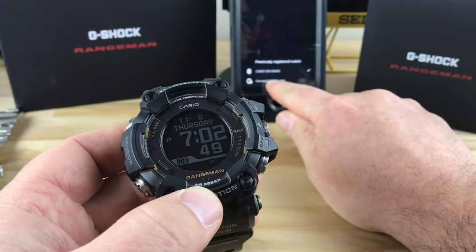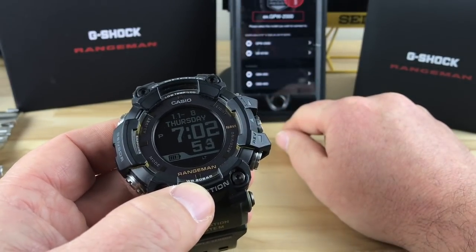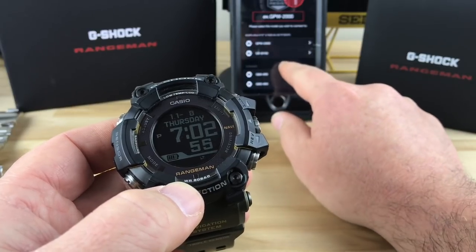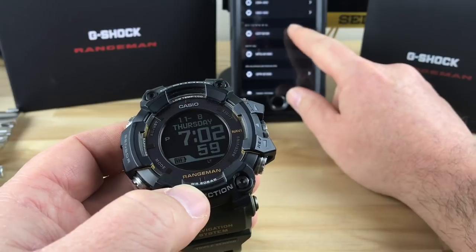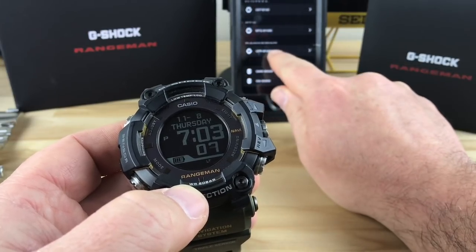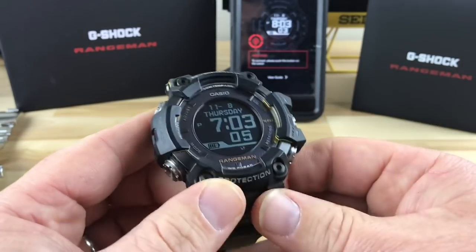So you can go here — you can see I have the old watch connected. So you go here and we have to find the watch. There it is right there, the GPR-B1000.